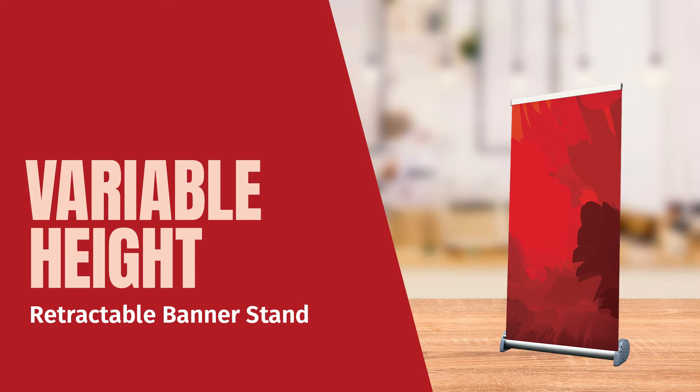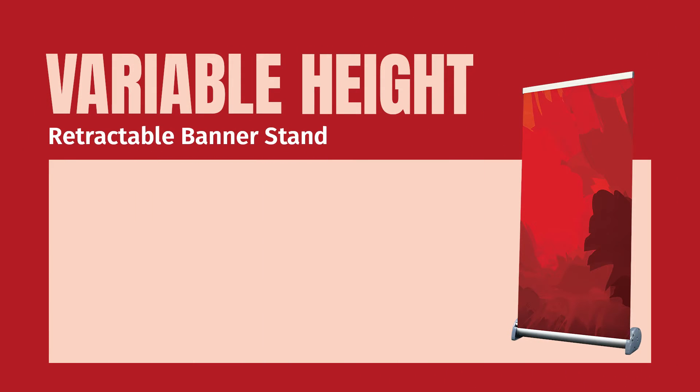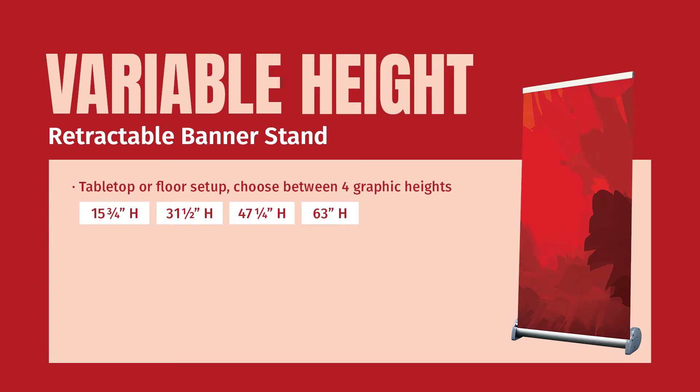Join me as I highlight our newest retractable banner stand that offers signage solutions suitable for tabletop or floor displays. The variable height retractable banner stand offers four graphic heights, making it suitable for both tabletop and ground level applications — think floor model showroom displays.